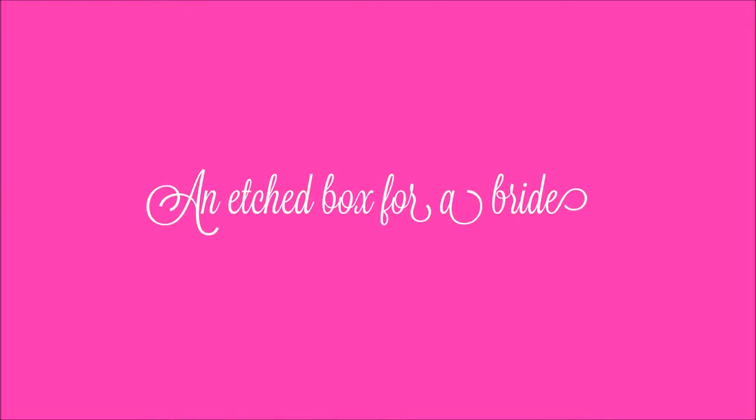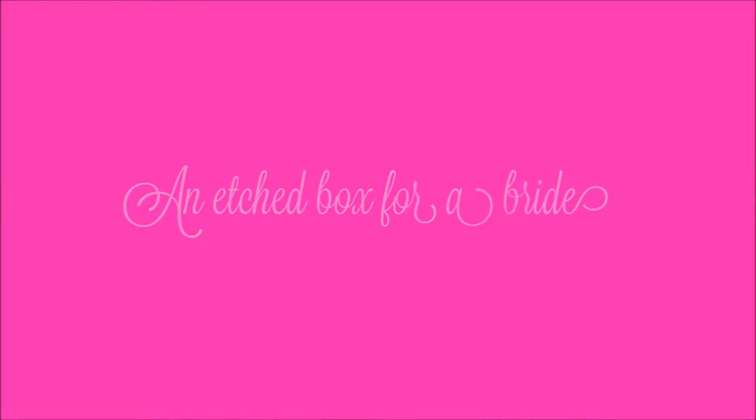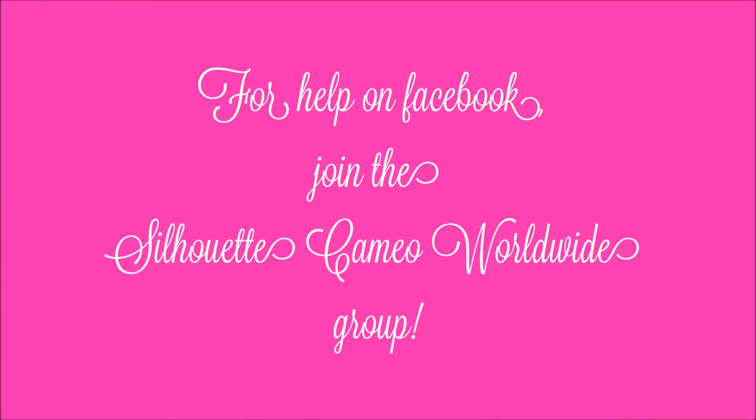Hello everyone, today I'm going to show you how to etch something. For help on Facebook, join the group.